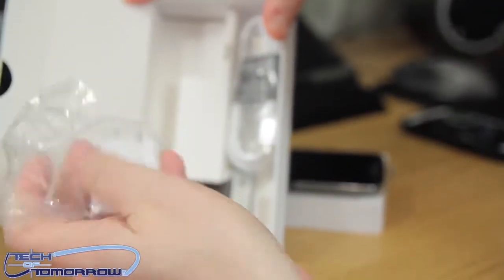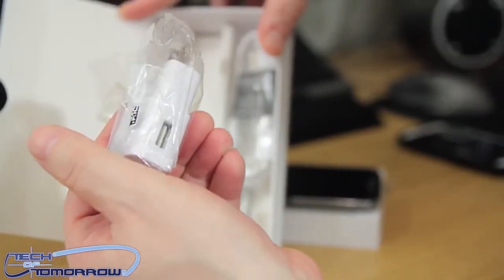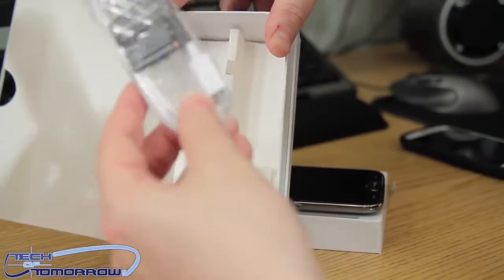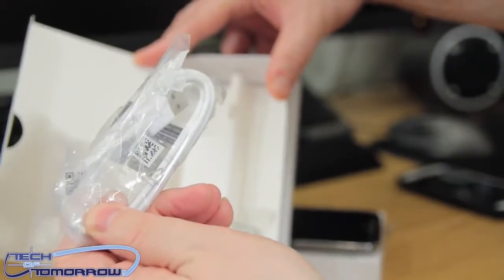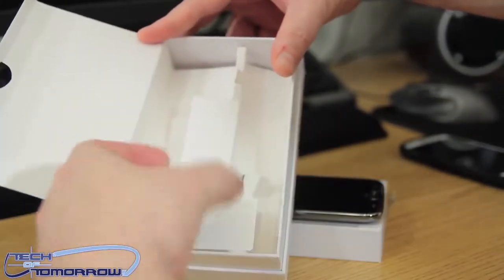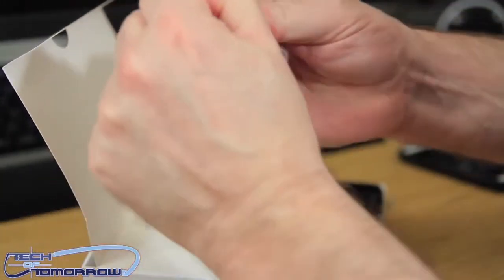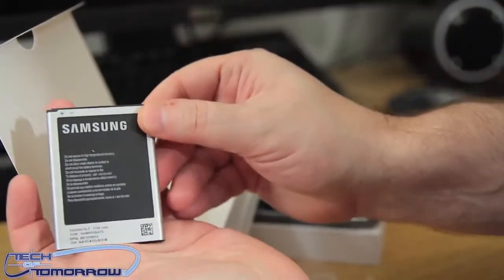First up is the start guide for the Galaxy Note 2. Then we have the wall plug-in charger, which also comes with a USB cable that plugs into it — yep, there it is. So you have the micro USB to standard USB: one end goes into your phone, one end goes into the charger. Then we have the battery — I know a lot of people are interested in the battery — so here it is.